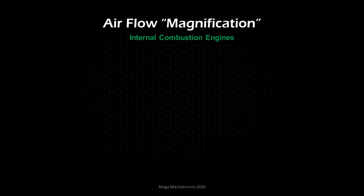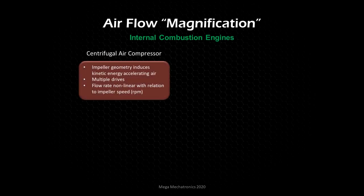This is for internal combustion engines. Our first type of airflow magnification device is the centrifugal air compressor. It uses impeller geometry to induce kinetic energy and accelerate the air — inducing energy into the air and accelerating it. It can be driven in several ways, and the flow rate is non-linear with relation to impeller speed. As impeller speed increases, airflow increases exponentially.